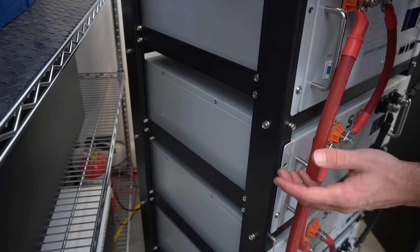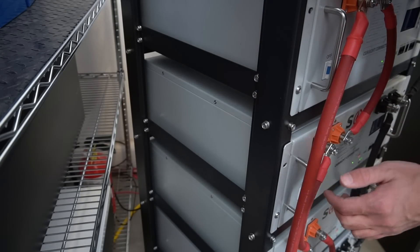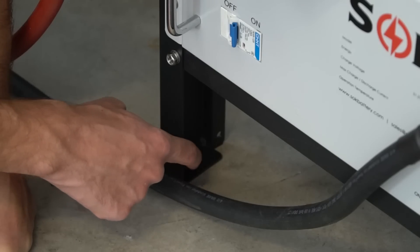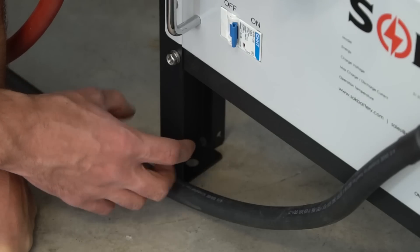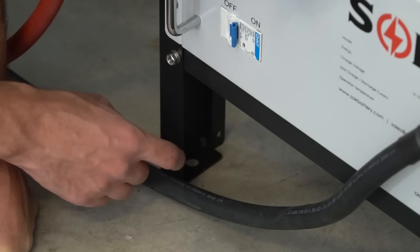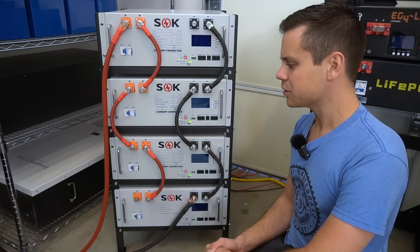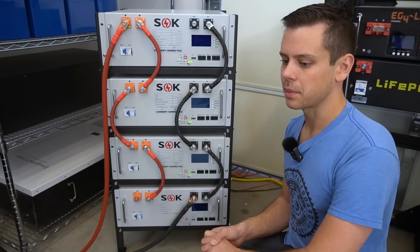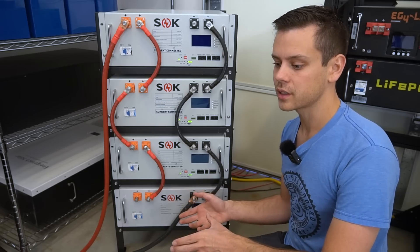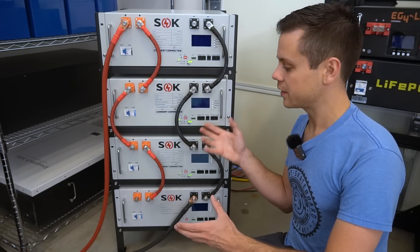Assembly is very easy — it should only take you 15 minutes with a Phillips screwdriver. Each leg has a hole at the bottom so you can mount this to the ground using concrete anchors in your garage. That's pretty much it for this rack: very easy to use, very strong, and very cheap. A lot of people are going to use these especially for other server rack batteries that don't have racks available, and you can easily modify it however you see fit.